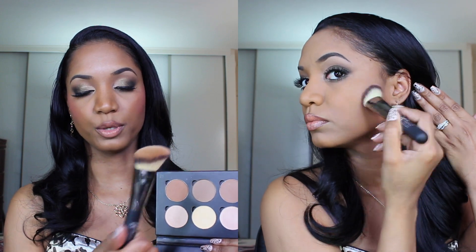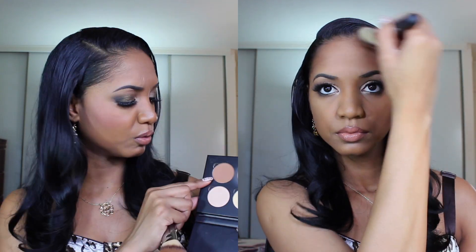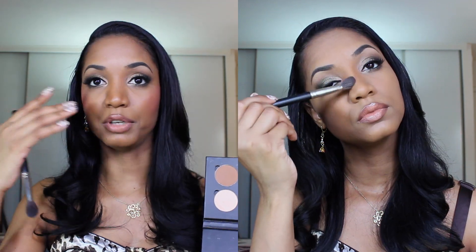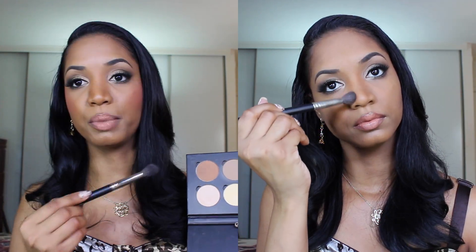For my contour I'm going in with the Anastasia Contour Kit and I'm going to use the middle shade, which is Fawn — a matte skin tone shade with a slight gray undertone — applied to the hollows of my cheeks with my It Cosmetics Angled Brush and blend it in. Then to add a bit of warmth and tan to my forehead area, I'm using Havana from the Contour Kit, which has a more warm, red undertone. I apply that to my temples and also down the bridge and tip of my nose for a sculpted, slimming effect, blending it in with my Inglot 4SS Large Blending Brush.